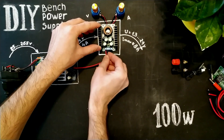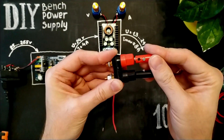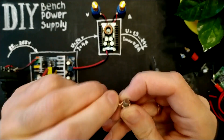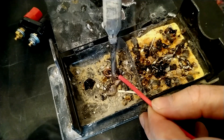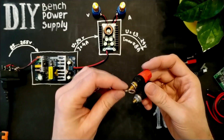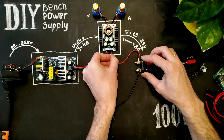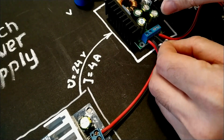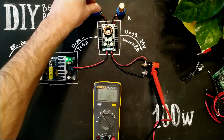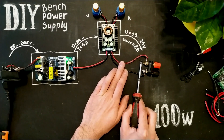Let's connect this module. I'm going to use this banana socket to connect any electrical appliance. Minimum voltage, maximum voltage, short-socket protection. Works! Great!